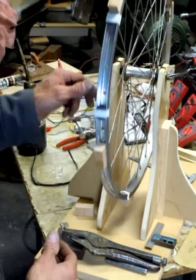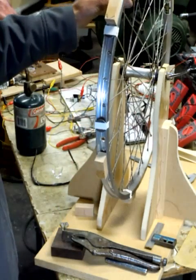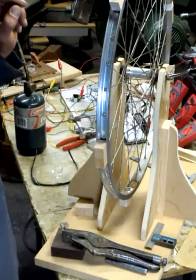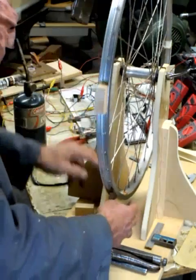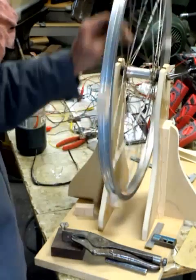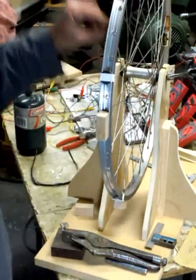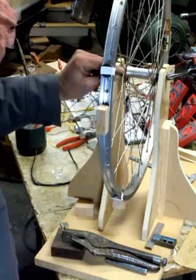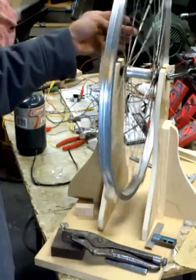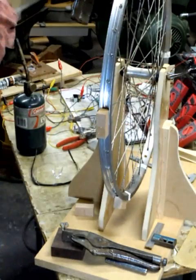I balanced this wheel by taping on washers so that it doesn't rotate no matter where you put it. When I first put it on, the weld seam on the rim was the heaviest point so it always settled down there. I messed around moving the washers around until it balanced out. I'm going to pause the video now, get a few things set up, and come back to show you how I'm gluing these things on.